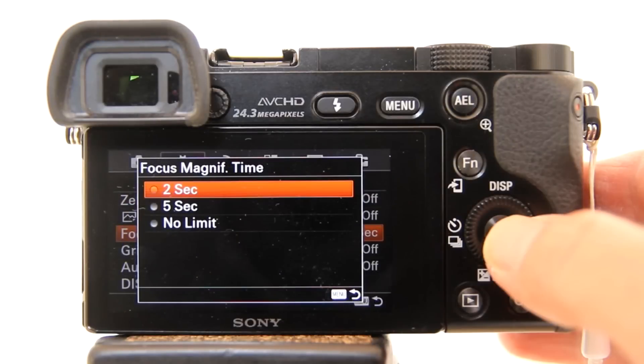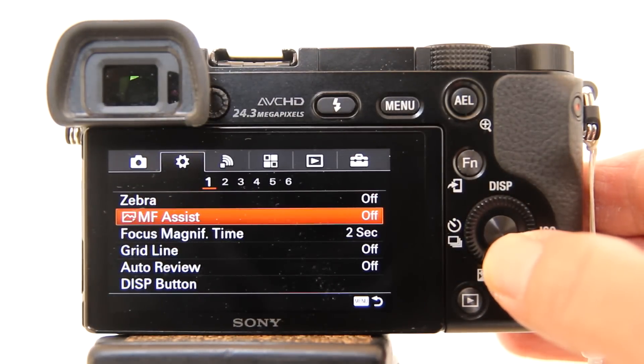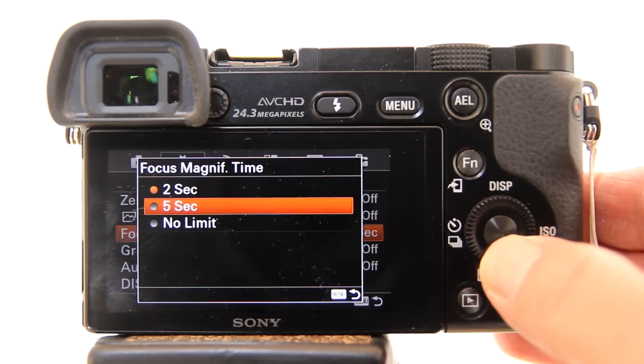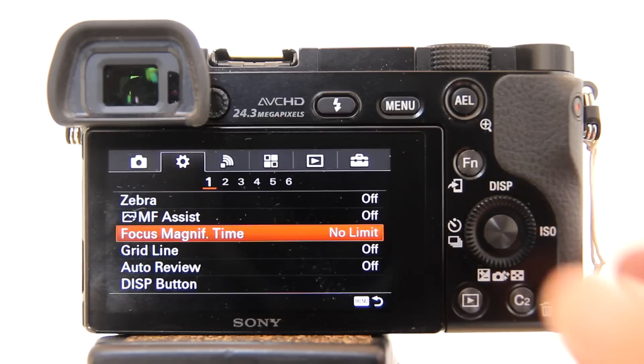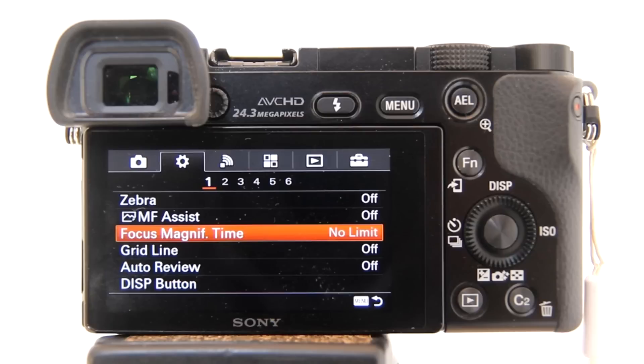However, the focus magnification has a default time limit set to 2 seconds and you need to change it. To change it, go to the menu, highlight magnification time, and hit enter. I recommend you set it to no limit at first while learning how to use focus magnifier. If you leave it on 2 seconds, the magnification will only show for 2 seconds and then disappear. That's not enough time to adjust your focus.